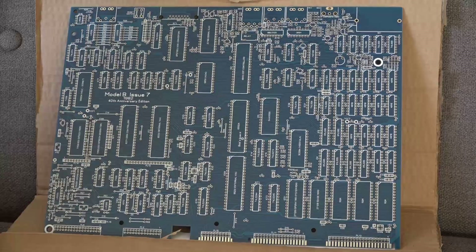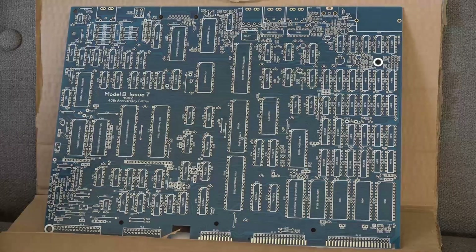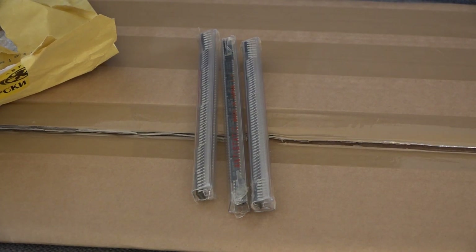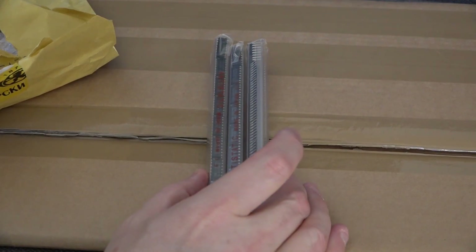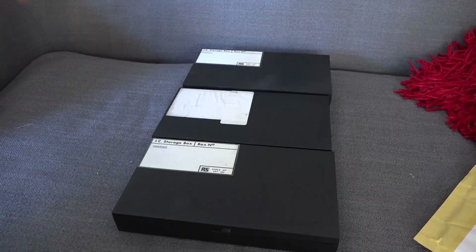The great thing about building something like this from scratch is that you can use all new stock — new capacitors, new resistors, new chips. The only chip you cannot replace is this one here: the custom video ULA. I do have a working ULA because I have a broken BBC micro whose motherboard got blown up, but all the socketed chips I know are good. I also bought a full set of RAM chips last year from someone in Bulgaria on eBay — I never got around to using them, so I have a complete set of RAM ready to go.